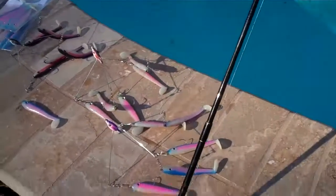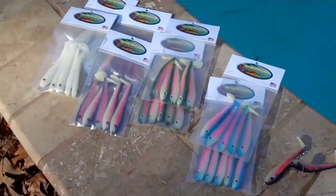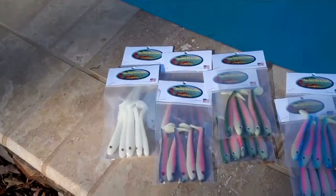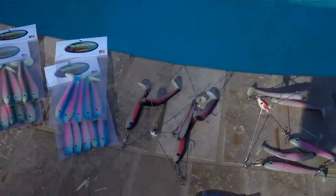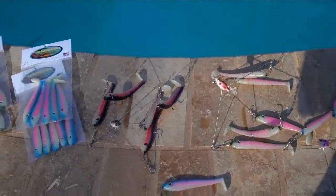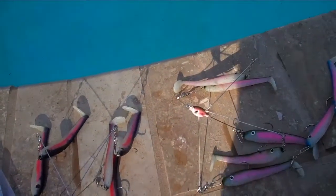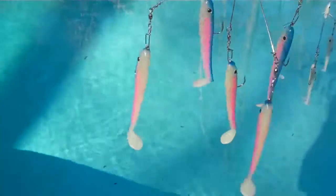Hey gang, Jim Farmer here from Castaway Bait and Tackle. It's January 27th, Friday, and I'm just getting ready to call it quits for today, but I've been working in the shop and I wanted to show you guys what I've come up with this week — some rigs that you guys can use.